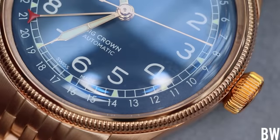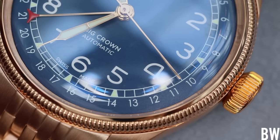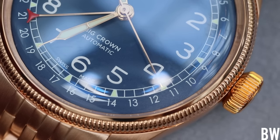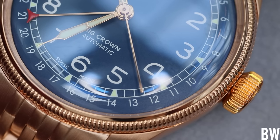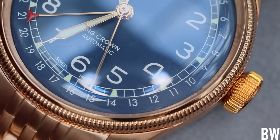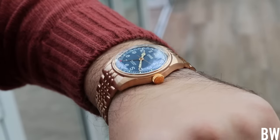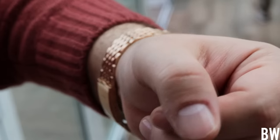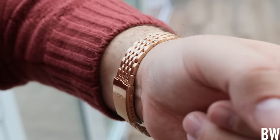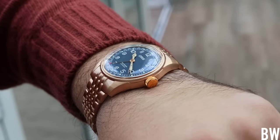Going back to this specific Big Crown Pointer Date in bronze: I like the dial colors, the fluted bezel, the cathedral hands, the cleanliness of the Arabics, and how the date is displayed on the circumference of the dial. I like the full bronze look, and I think this has really added something to the overall model. I'm not opposed to adding one to my collection to wear in rotation occasionally and see how it ages and patinas over time.